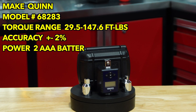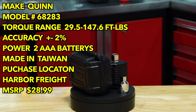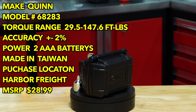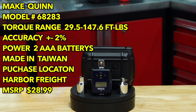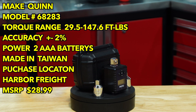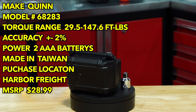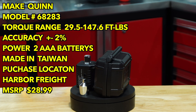Here we have the Quinn model 68283 with a torque range of 29.5 to 147.6 foot-pounds. Accuracy of plus or minus 2%, and it is powered by two AAA batteries. This unit is made in Taiwan. Purchase location is Harbor Freight with an MSRP of $69.99.